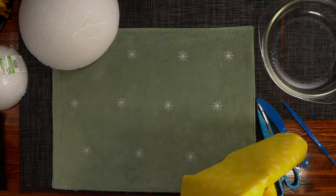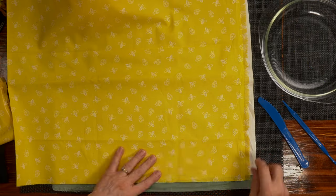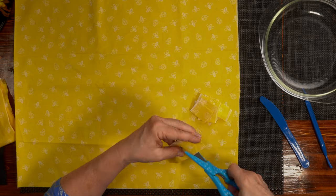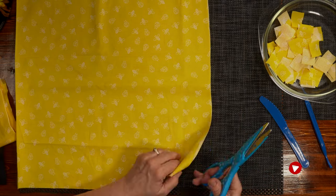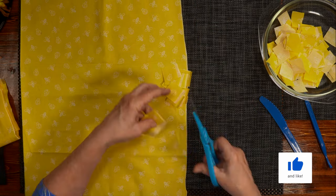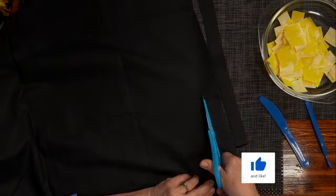We begin the project by cutting up the fabric. I took the one yard piece of each fabric and cut it into strips. I'm looking for about a one inch square for each little piece. I went through the whole yard because I figured I was going to use it all, and I very nearly did.